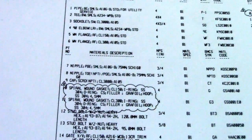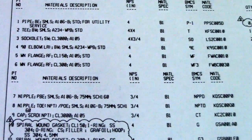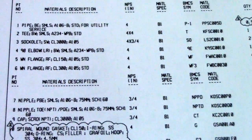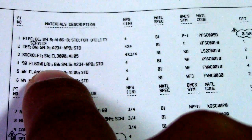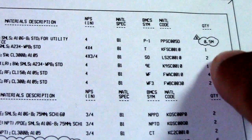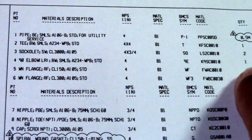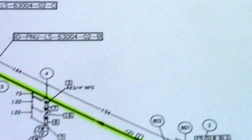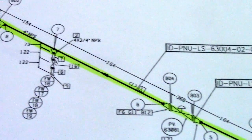Number four in the BOM is the 90-degree elbow LR — long radius. The quantity is only one, okay. So we have one 90-degree elbow. We go back to the isometric drawing — only one elbow on this isometric drawing.